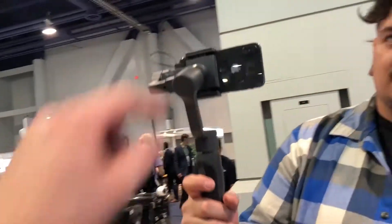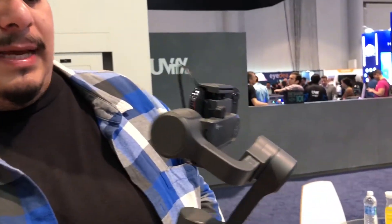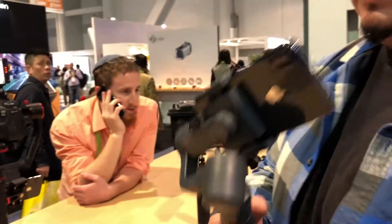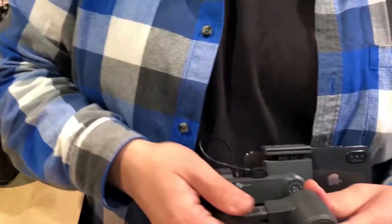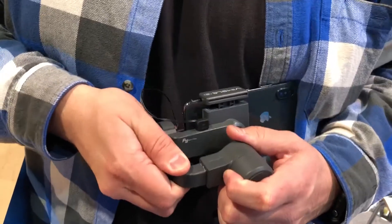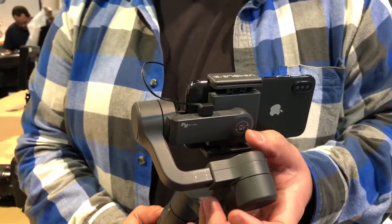And tell us about putting a Moment lens on it. Yeah, so one of the things about this is that you can adjust the side — this actually moves in and out — so you can do it instead of having counterweights.